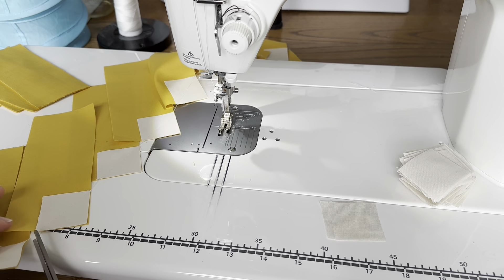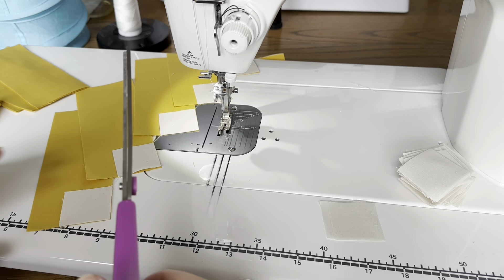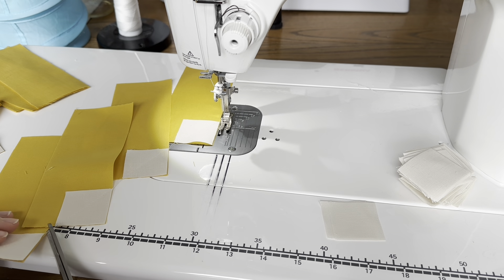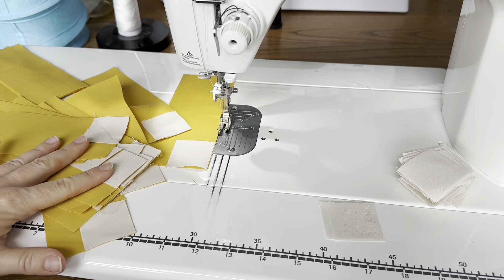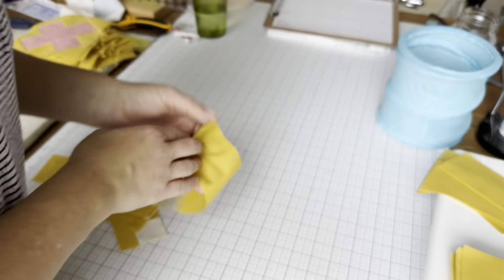I chain piece one side at a time for all of them, and then I'll go back, cut the threads in between them, trim it a little bit to leave a quarter inch seam allowance, and then I'll add the other side. What I wanted to show you is that this is actually easily chain pieced even though we're sewing these as easy corner triangles. I have a whole big line of them back here and I'm just working my way through these.